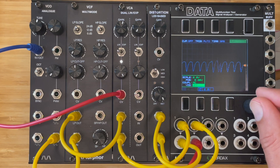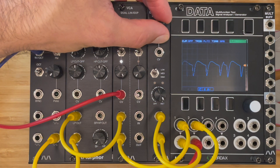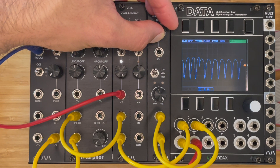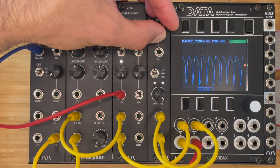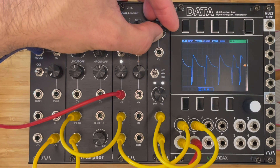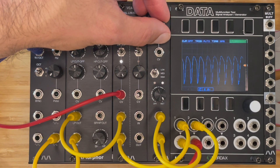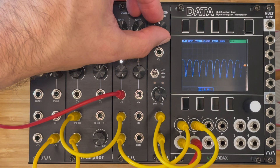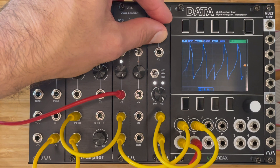I'm gonna turn off the input first, then we can look at the output. And now we're gonna add some gain to the lowest setting of the distortion. Then we're going to try the medium setting.